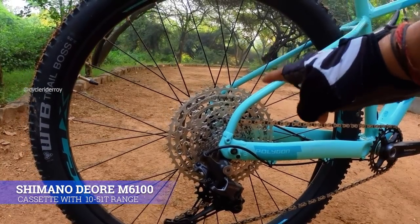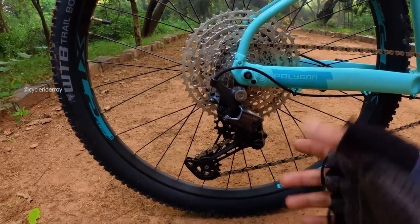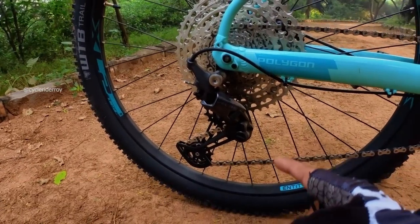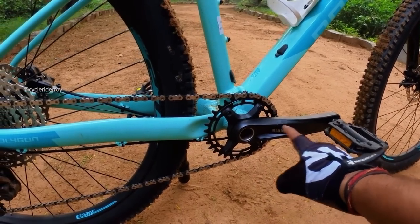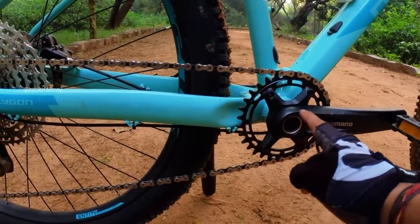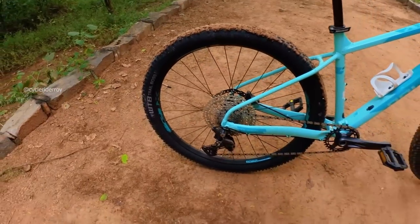At the back, we have a 10 to 51 teeth cassette range. The derailleur is the Shimano Deore M6100 with Shadow Clutch option. On the front, we have the Shimano Deore single-speed crankset with a 32T chainring and Holotech bottom bracket.